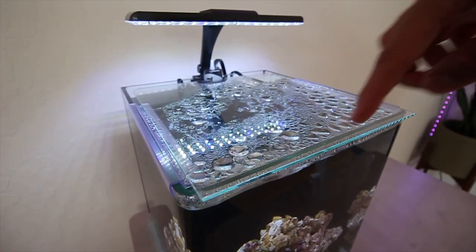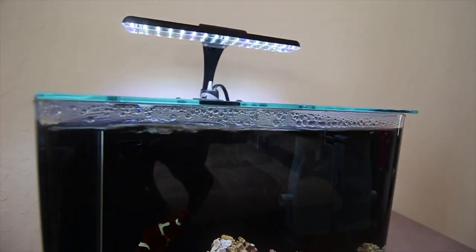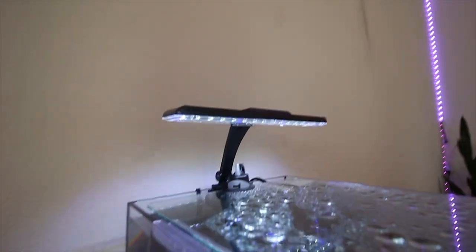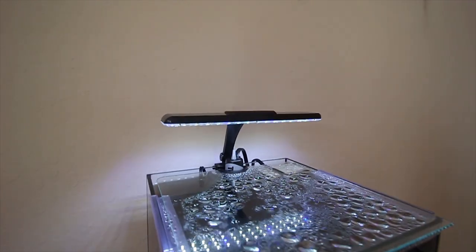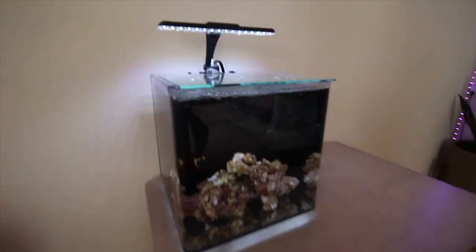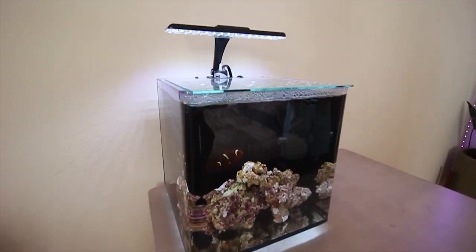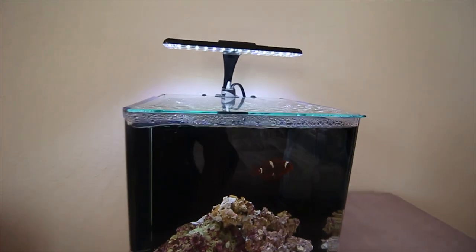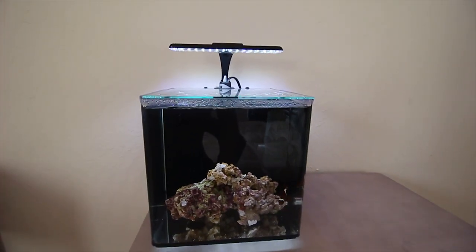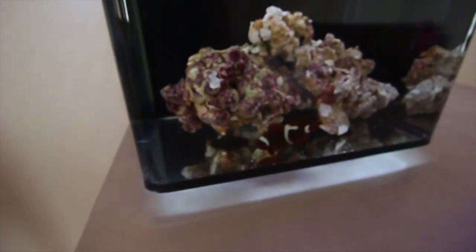The surface skimmer also skims the surface of the water so we don't get any of that nasty film that builds up. Aside from that, we've got the light that came with the aquarium — I believe it's 12 whites and about 3 blues, so it's really weak. The blue setting could be a little more blue and I will be upgrading the light. But for fish-only right now it looks completely fine — it's enough light to show what's in the tank and not bright enough to start growing algae.